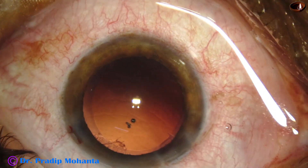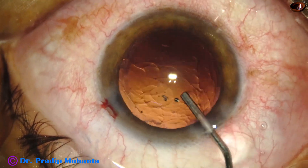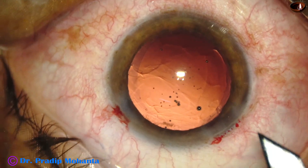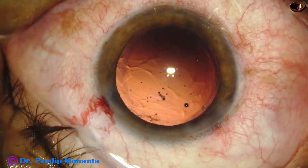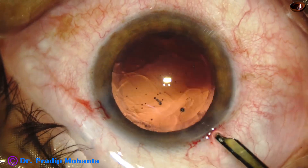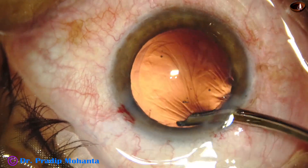Hardly any cortex in this case. The anterior chamber is filled up with visco. I am going to use a foldable IOL. Enlarging the main wound a bit, and a single-piece monofocal aspheric intraocular lens has been selected.